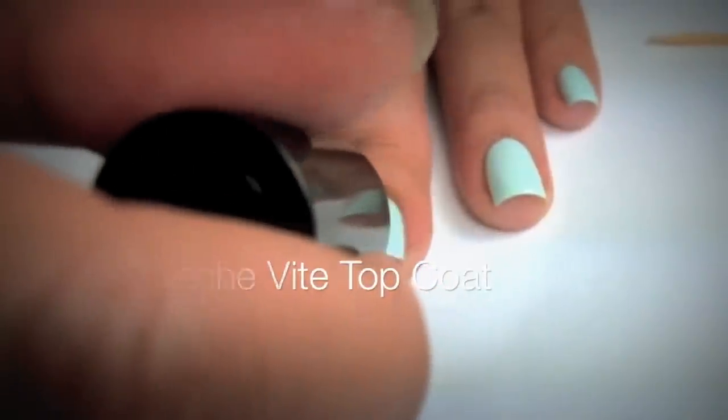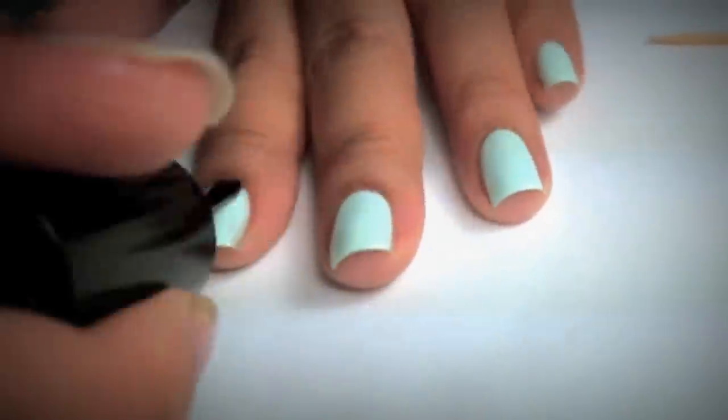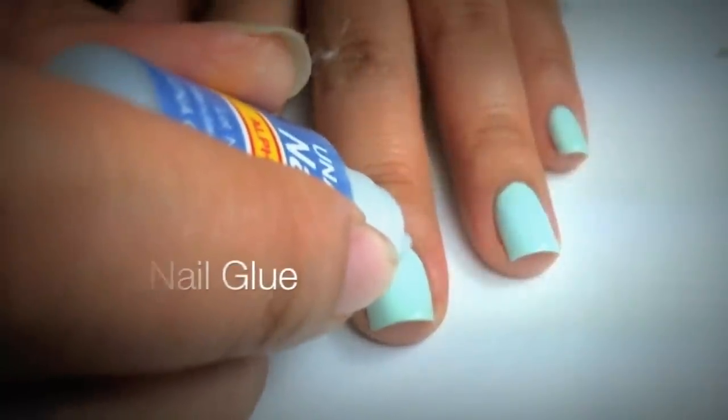With Sedge Feet Top Coat, I'm going to apply it to make sure it dries. Then I'm going to add a dab of nail glue.